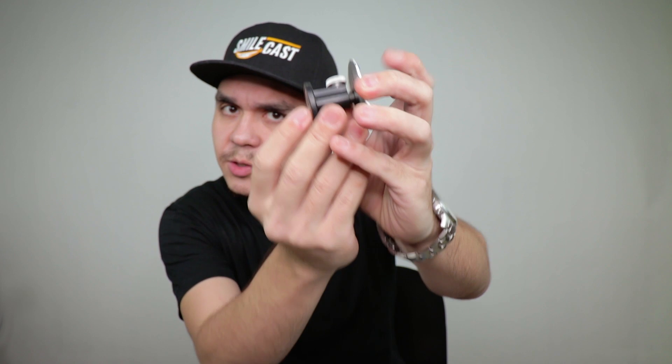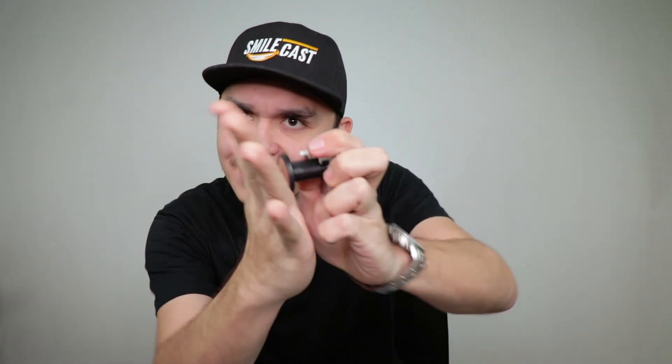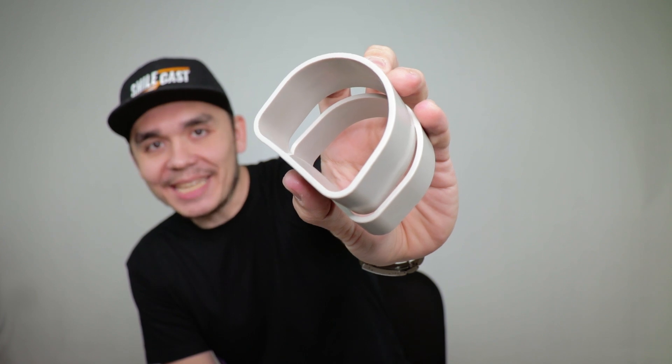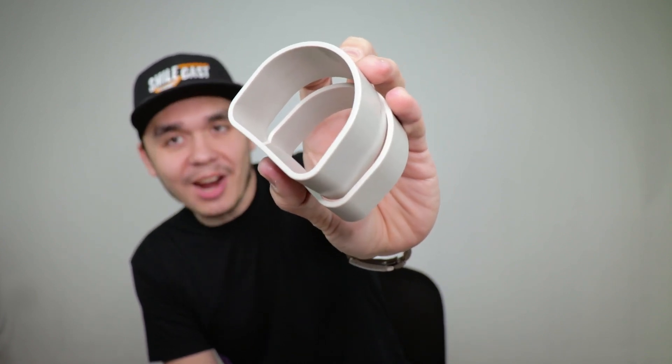Next up, you have the jig. The jig is height adjustable and it comes with this magnetic pad that just slots in place, so it's gonna stick and it's not going anywhere. As you mount, you want to avoid making a mess. So you have these molds, just place them over your cask, pour your plaster, wait for it to dry. Simple, easy and tidy.